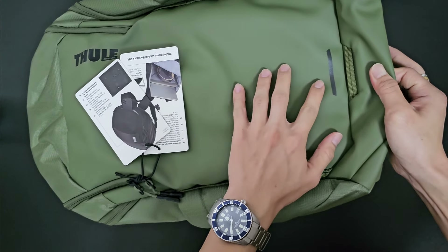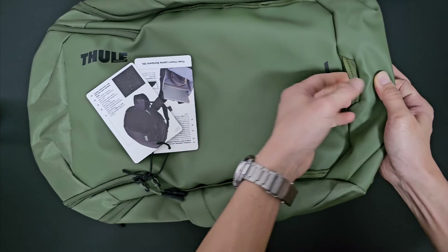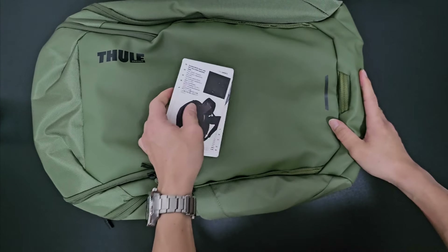There are also reflective strips on the bag as well as a blinker strip where you can attach a blinker light — for example, if you are cycling, this can be used as a safety feature.